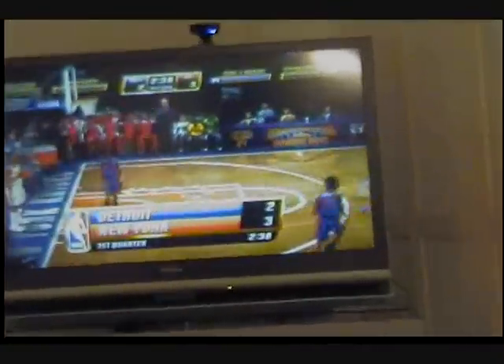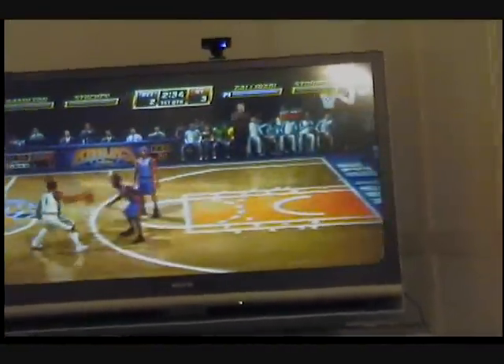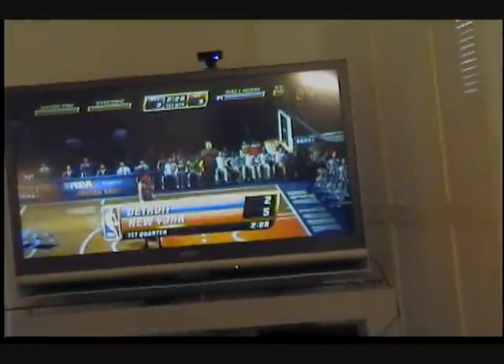Stalking! Whoa! Come on! Dishes in. Pump fake. Long two on the way. And it's good! Stalking! And the survey says, Denied! Now we'll close from it. Shut the door! Stoudemire! Shut the door! Shake and bake! He's heating up! Welcome to NBA Jam!